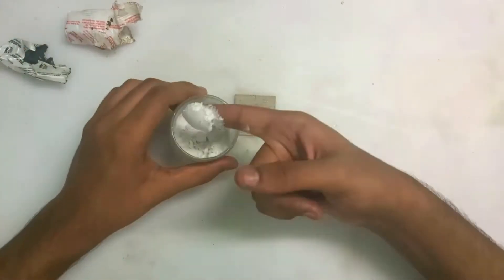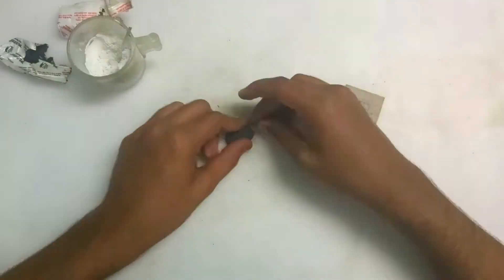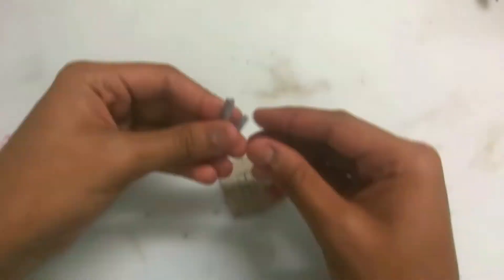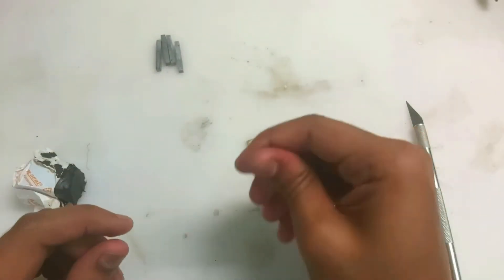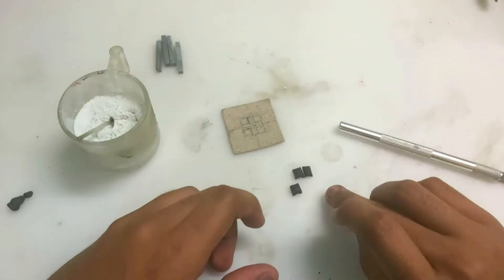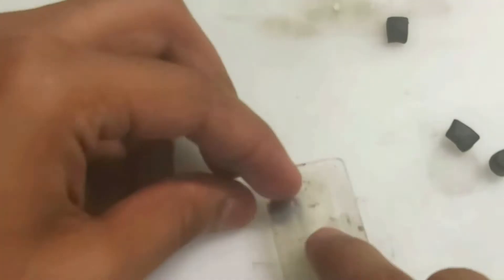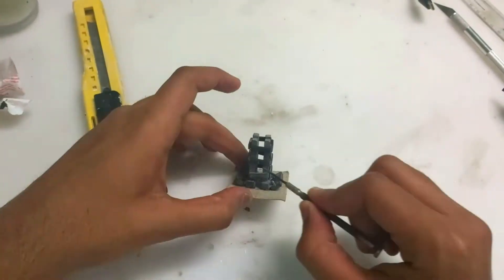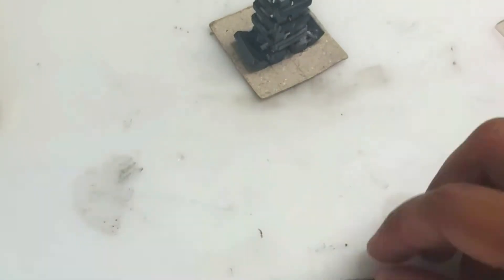Now we're going to first make the four rods on the top — four poles. First you have to make a cylindrical pipe kind of thing and sand the edges to make it look like a tall pillar. You have to make four of these. Next we're going to make small cubes — about 5 to 6 mm on each side — and put four of them on top of each other, then add small rectangular pieces to hold them.